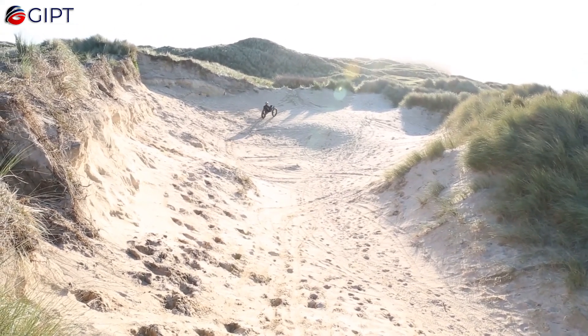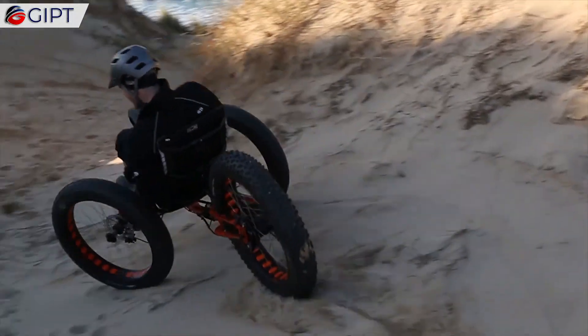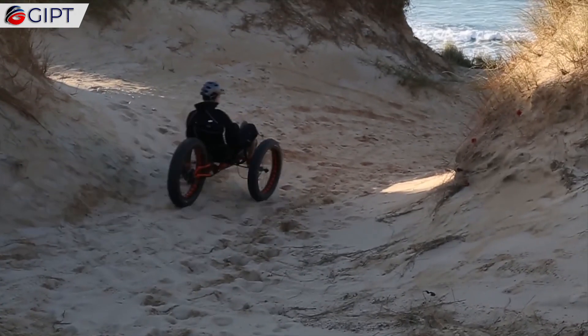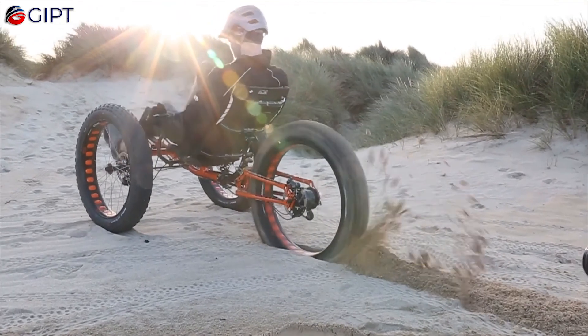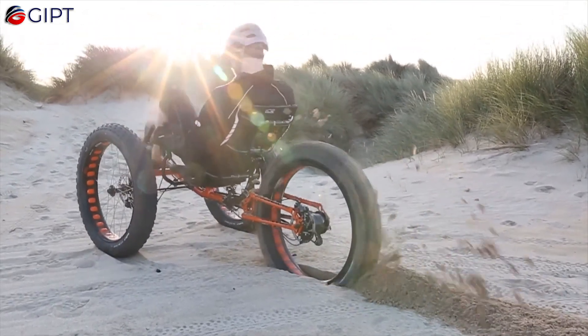The ICE Full Fat Trike has an array of customizable options, including suspension, wheel type, and components. All trikes are built individually to order, so that you can customize the perfect trike that meets your needs.